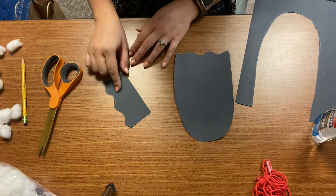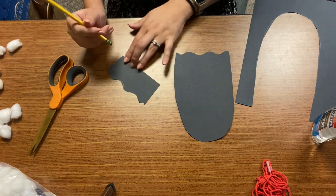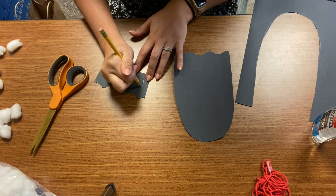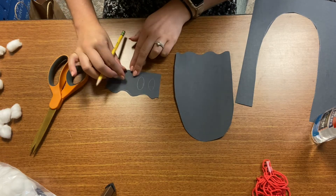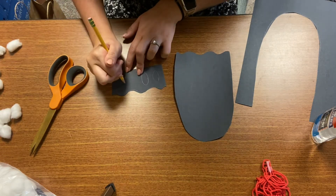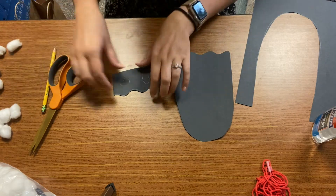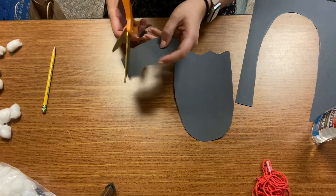With this leftover piece of paper I'm going to make the eyes and the mouth. I want to make two big eyes — two round ovals. And then for the mouth I think I'm going to do a circle, so it's like making an "oh" sound. Very spooky. I'm just going to cut those out and put them on the side.